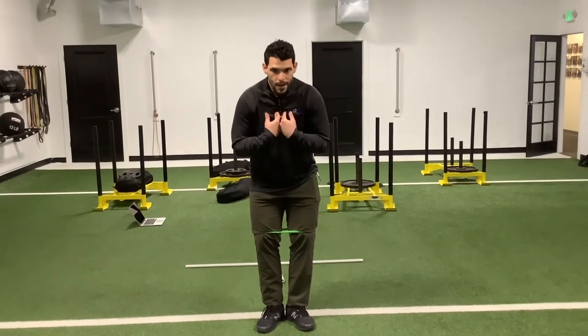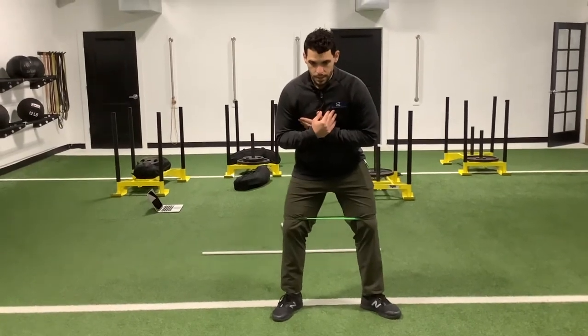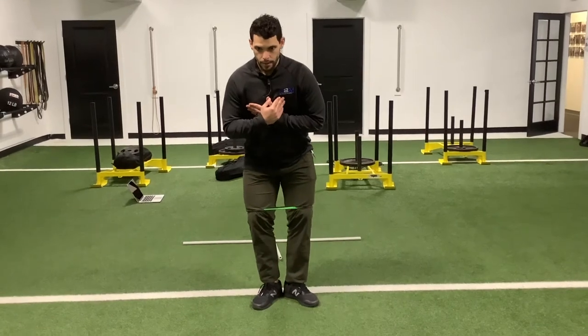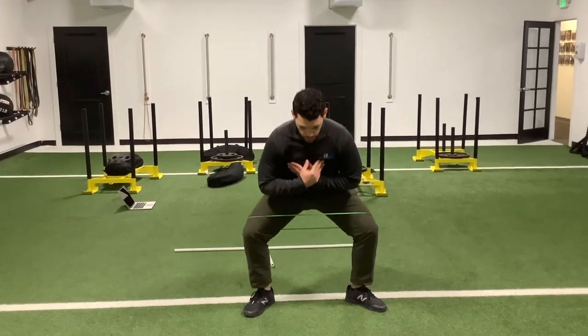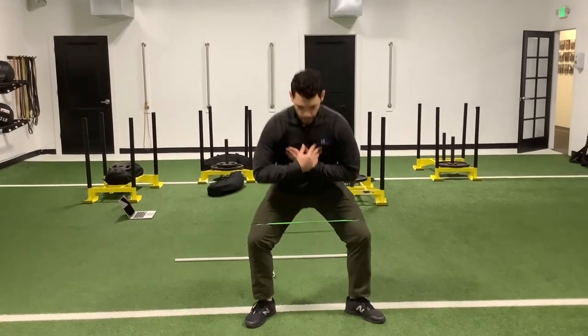We're going to get into our rounded position through our thoracic, and from there we're going to step out with our left foot, externally rotated. Then we go into our squat and stand up and back together. So rotate, then squat, then open, then squat.